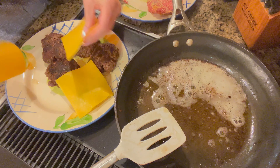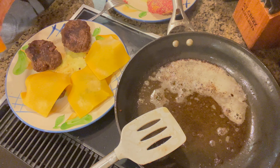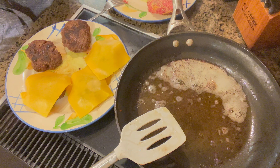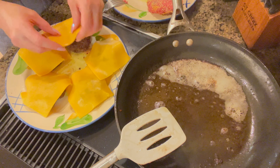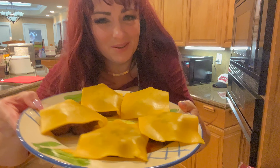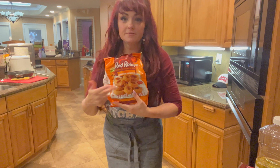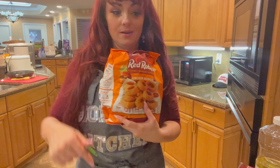Two steps left to this massive style cheeseburger: the onion rings, and we've got to butter and toast our buns. Those smell great — oh, they're gonna be so good. For this job, I've got some frozen onion rings. You could hand batter your own, but that would take all freaking day. I'm gonna put some oil in the pan and get to frying our onion rings.